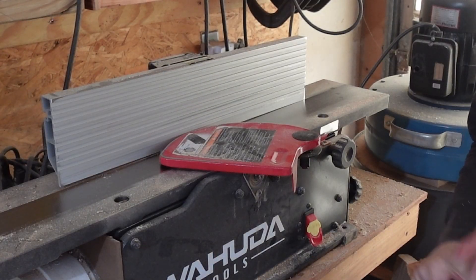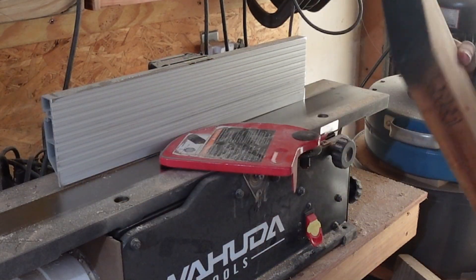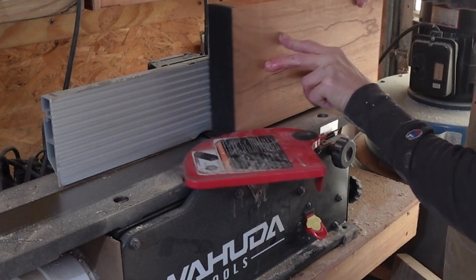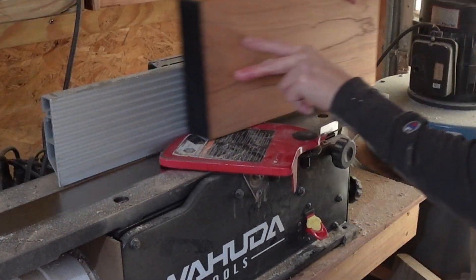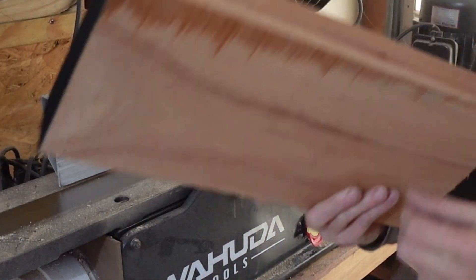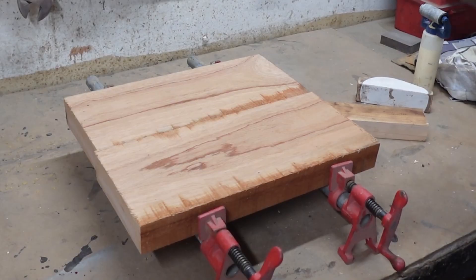The next step will be to joint this edge. You can see it's got all sorts of fuzzies, and you can never be able to get a good invisible glue seam with that. So we'll run it through my little tabletop jointer. I have a big long bed jointer for longer pieces, but this one's so short, we'll just run it off this one. It gives you a very smooth, very straight edge for invisible glue lines.